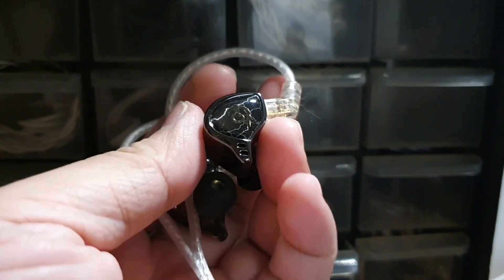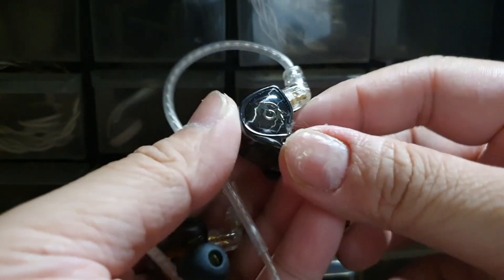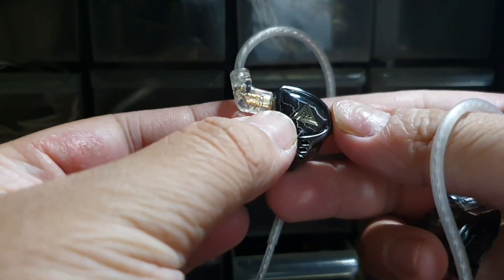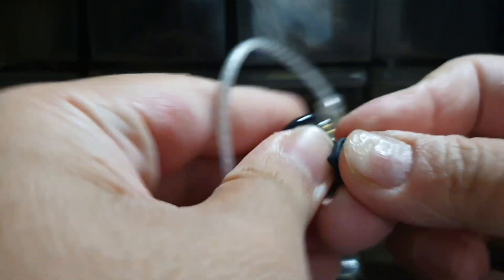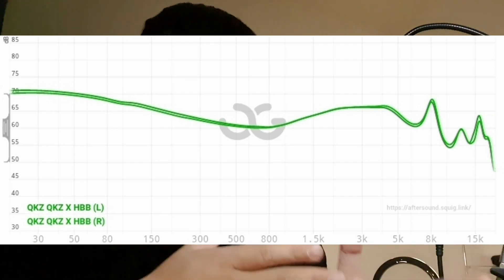Build quality wise, it's simply KZ or CCA-ish — plastic body and plastic face plate as usual. On the right face plate you can see the HBB logo with a thunder background, and on the left side you get the KZ logo. The cable uses QDC-type C dual pin. The ergonomics are quite good, just like a typical KZ or CCA at this price point — no sharp edges, and the cable feels good with minimal microphonics.